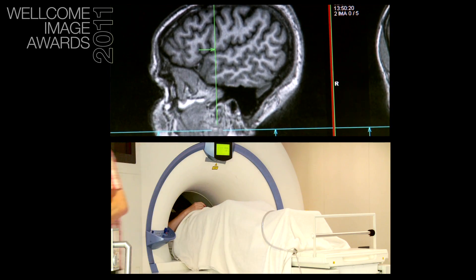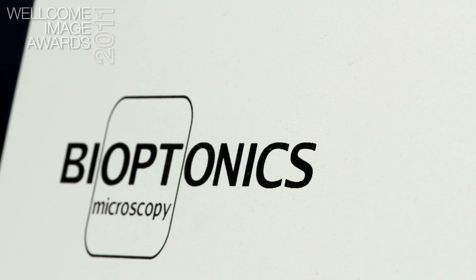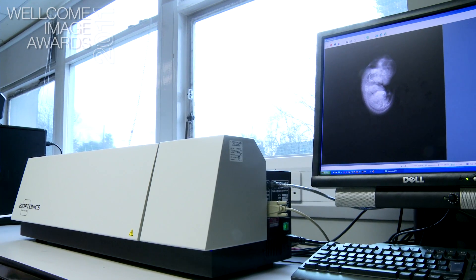But there wasn't anything that was really ideally suited for samples that would be maybe between one millimetre and one centimetre. And OPT is kind of perfect for that size range.